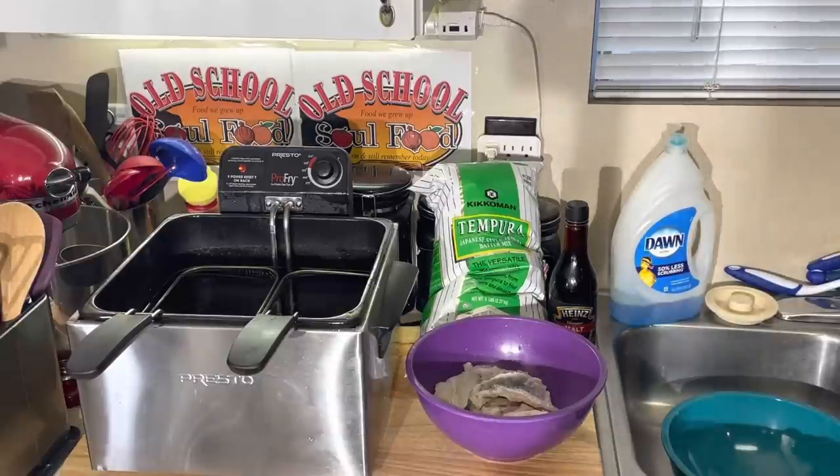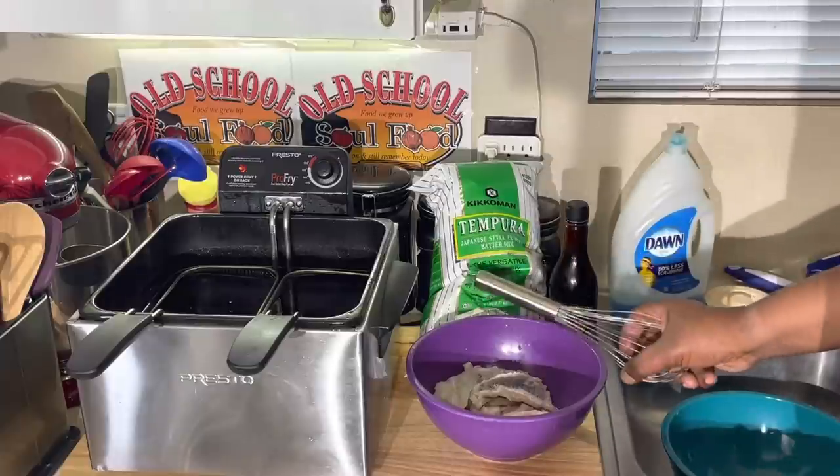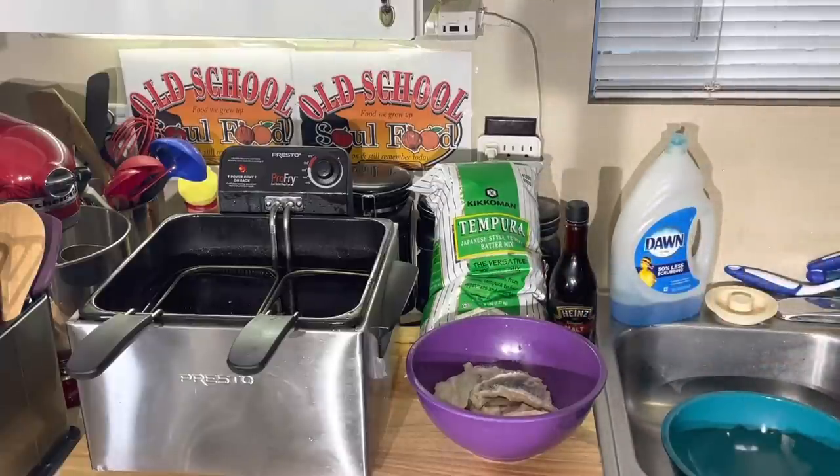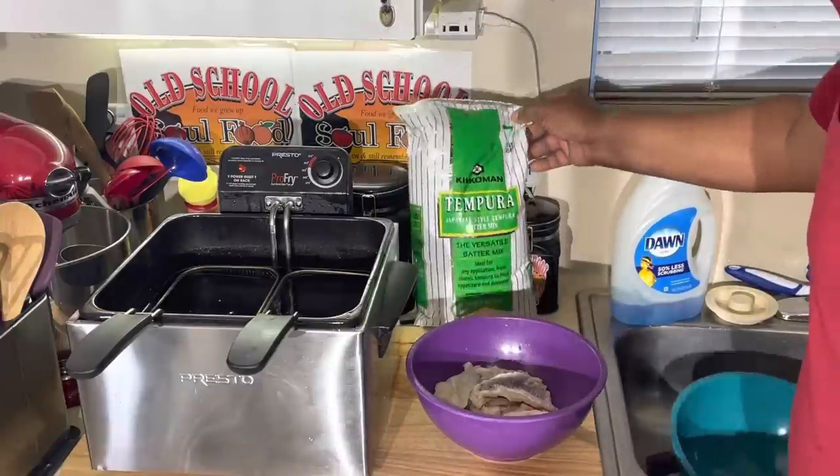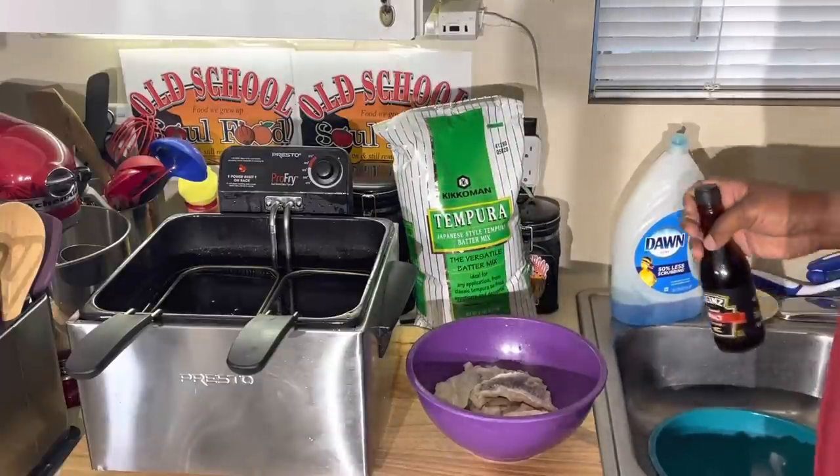All we're doing is tempura catfish and some french fries. That's what they call fish and chips in England. Very simple. I actually got a tempura batter that I used to use at the place where I just retired from. This is an excellent product — Kikamon tempura batter.